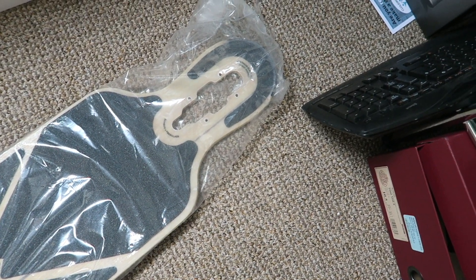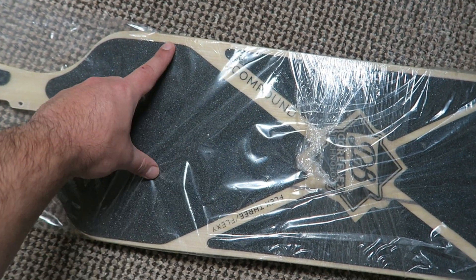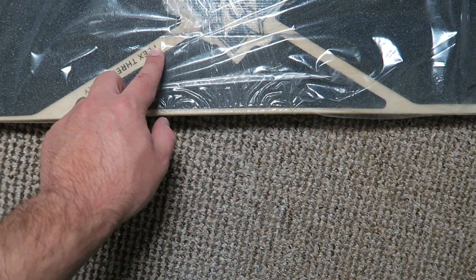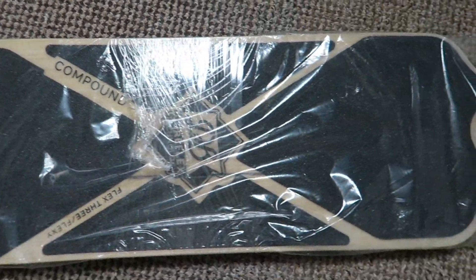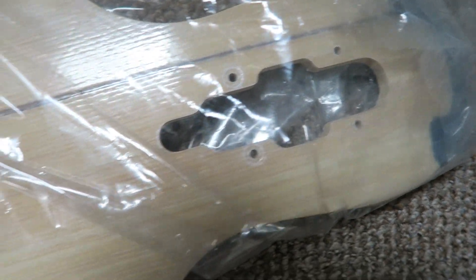First of all you can see that the grip tape is slightly off. There are irregularities between the distance of the bottom of the deck and the top. You'll see that it's just not quite aligned by the logo as well. From a physical perspective, the truck bolt holes all look fine.